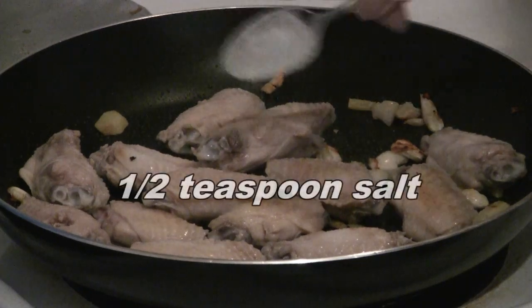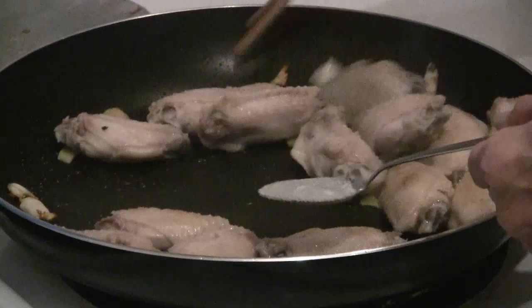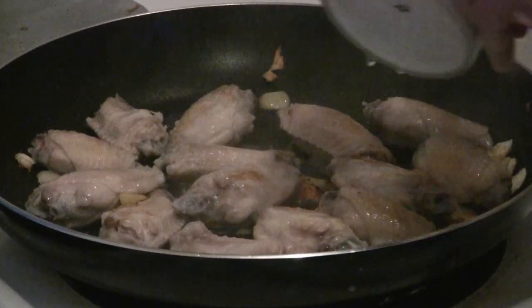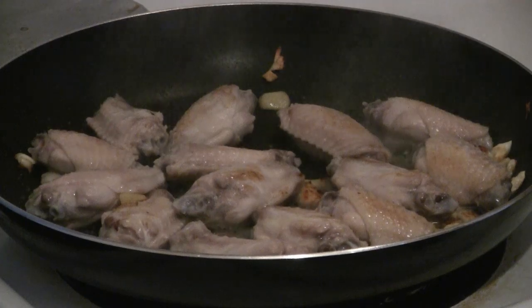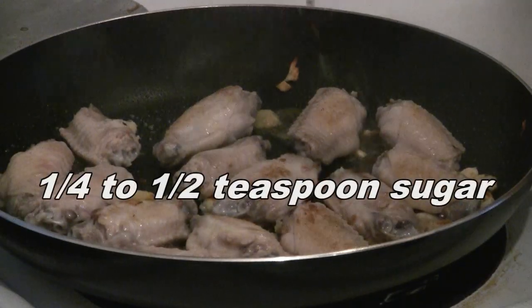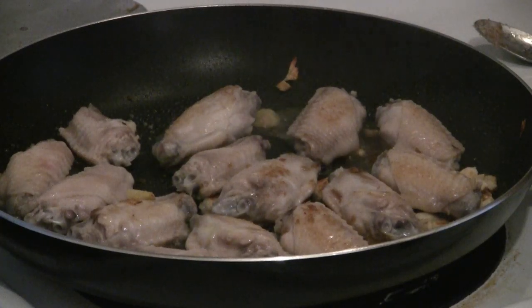Stir fry the chicken wings and add half a teaspoon of salt. Then add a quarter cup of water and a quarter teaspoon of brown sugar — or you can use any kind of sugar.